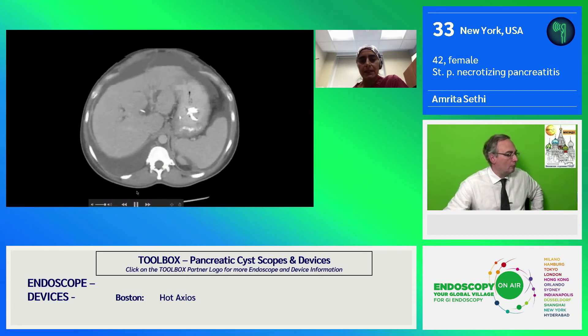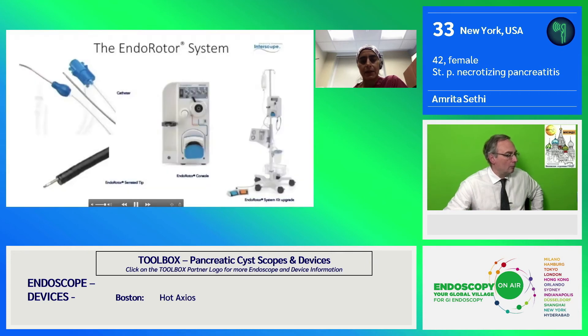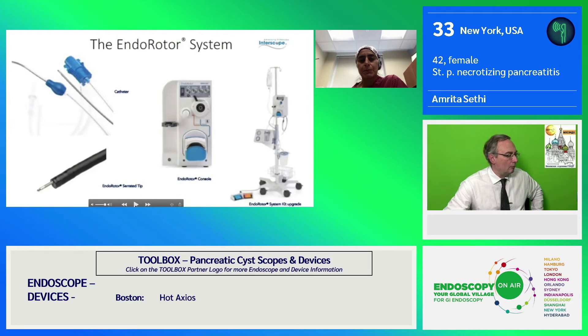This is a follow-up CT. The patient's symptoms resolved, and the collection down in the right lower quadrant also resolved.